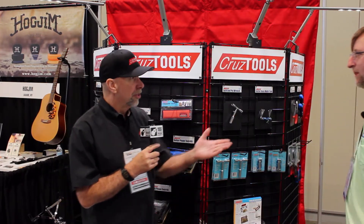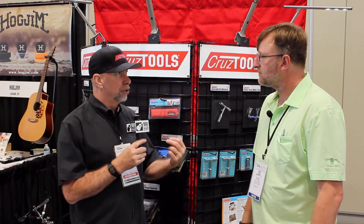Ready Dan? I'm ready. Let's do it buddy. Well, first of all, thanks for your interest in Cruze Tools. What we do is we make tools for musicians, and one of our goals is to get guitar and bass players to do more of their own basic work, like setup.